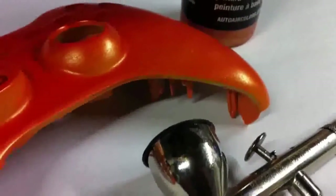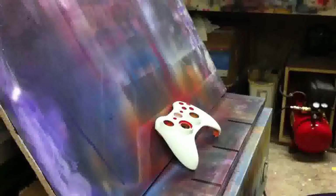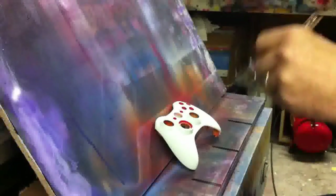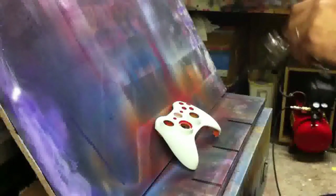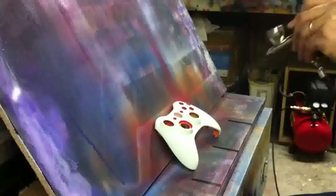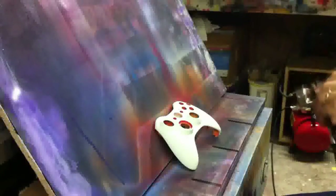Hey guys, I'm Sgt. M. Welcome to my Xbox 360 controller tutorial. For this tutorial, I'll just be painting my standard practice Xbox controller — just one I keep on hand to play around with. I'll be using AutoAir Color Sparkles Sun Gold Orange and a Badger Patriot 105.